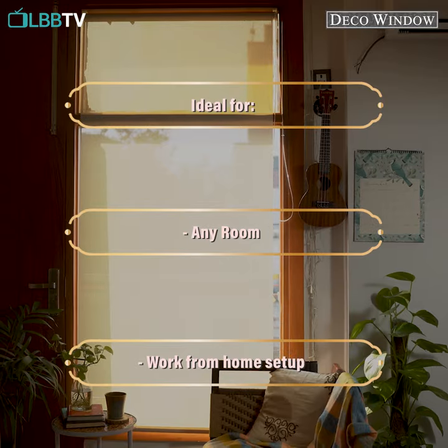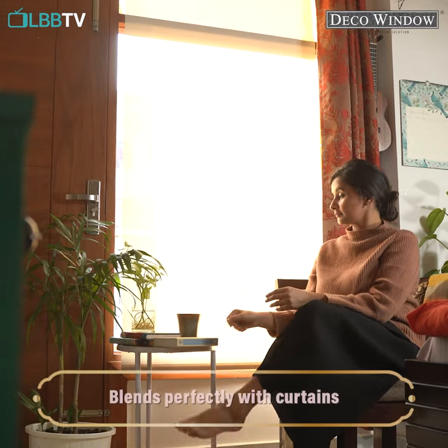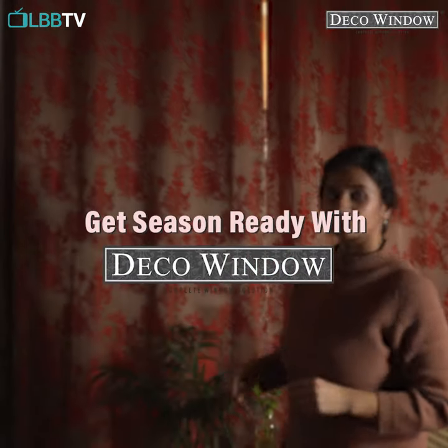No matter the location, these blinds will work wonders for your space. And if you need some privacy, simply draw the curtains over and you're good to go. Get season ready with blinds from Deco Window.